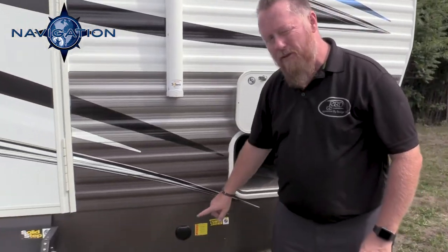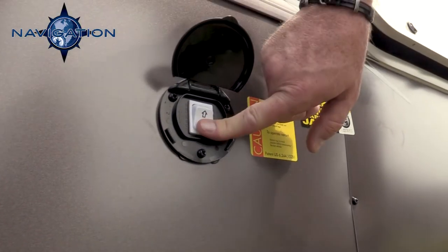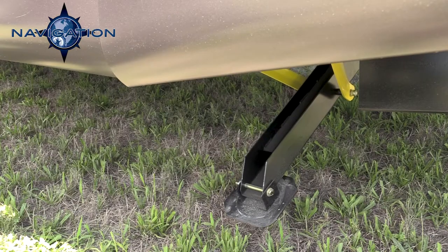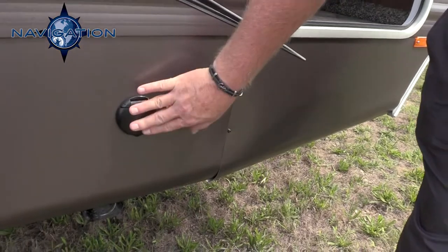Also up here, which is an option for the Navigation, we give you power corner jacks that level off your unit.